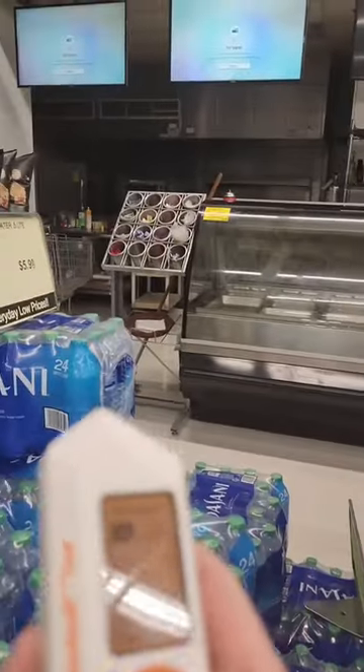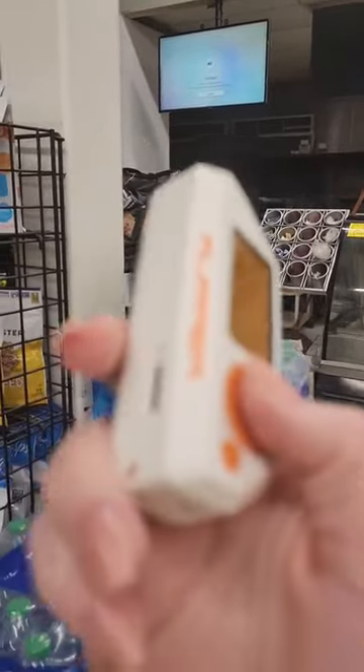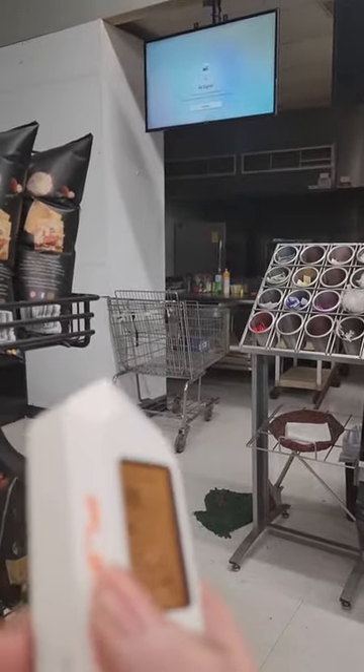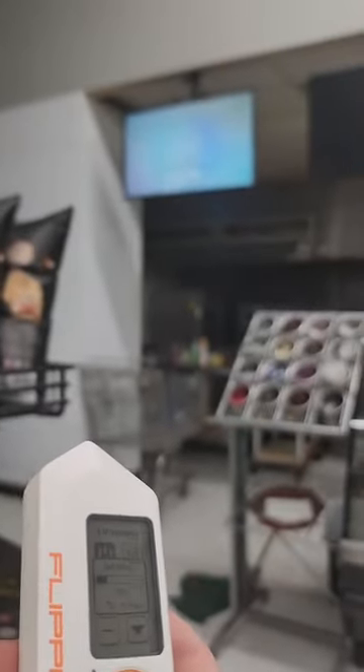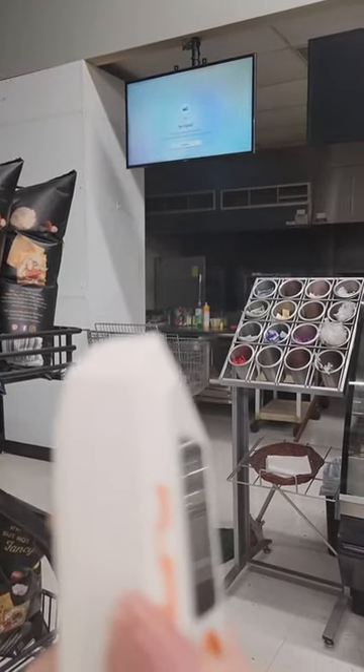I just kept pretending to buy something so I could get closer to turn it off — like I was pretending I was looking at these waters, but I still wasn't close enough. By this time there were people looking at me and I was trying not to be suspicious, so I just put it in my pocket and started to walk away. Eventually I walked back around and turned it off.